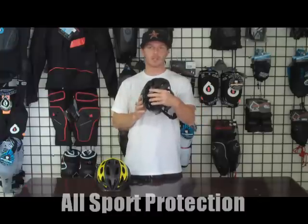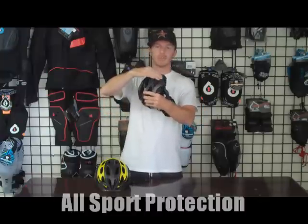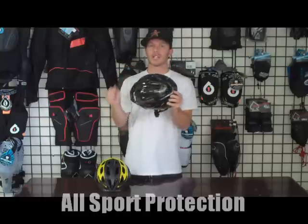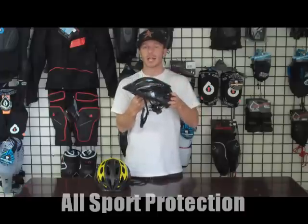It has Giro's in-mold technology, which means that the plastic outer shell and the EPS foam have been heated up and molded together. What that does is it keeps the weight down on this helmet, so it makes it a really light helmet.